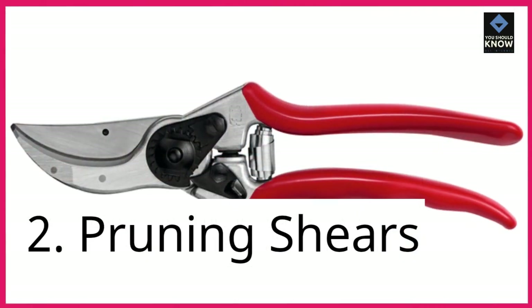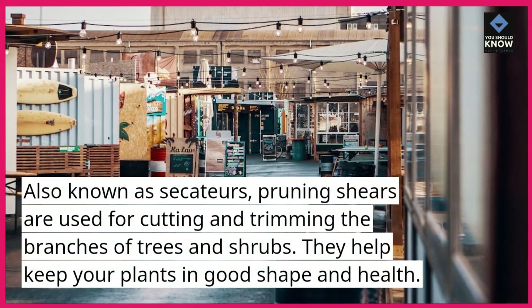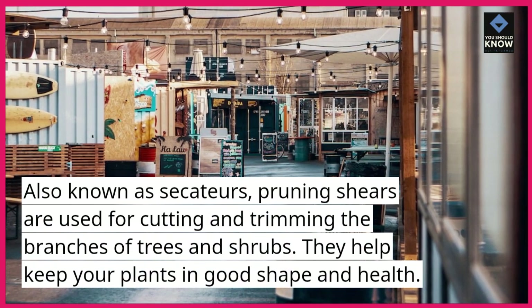2. Pruning shears. Also known as secateurs, pruning shears are used for cutting and trimming the branches of trees and shrubs. They help keep your plants in good shape and health.